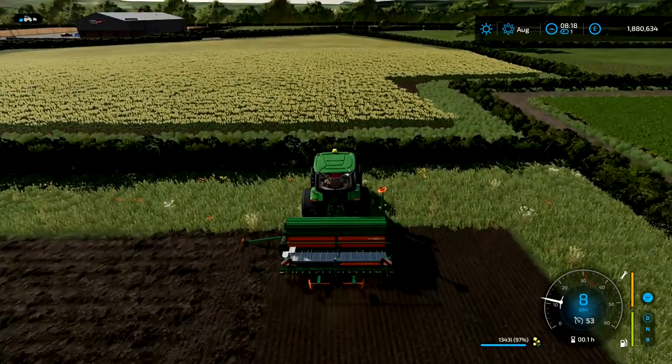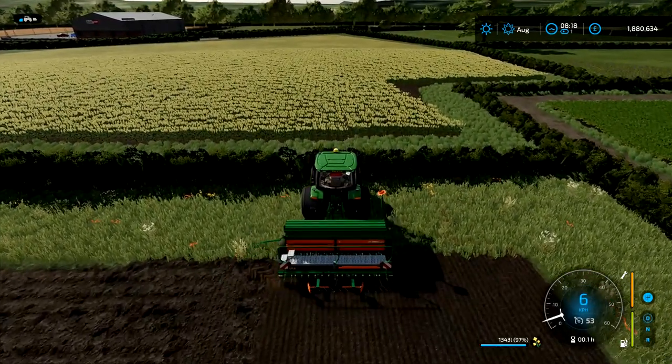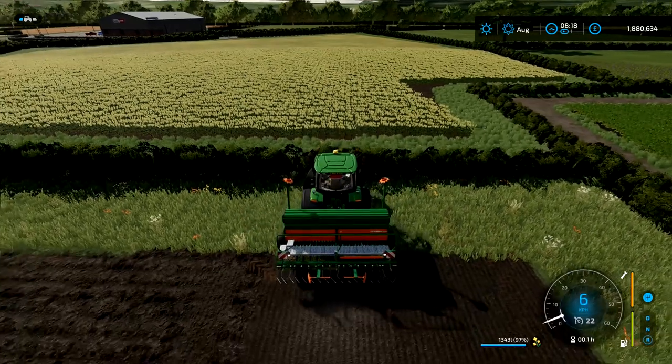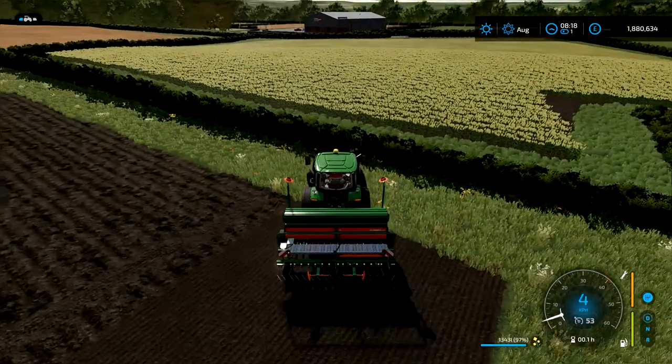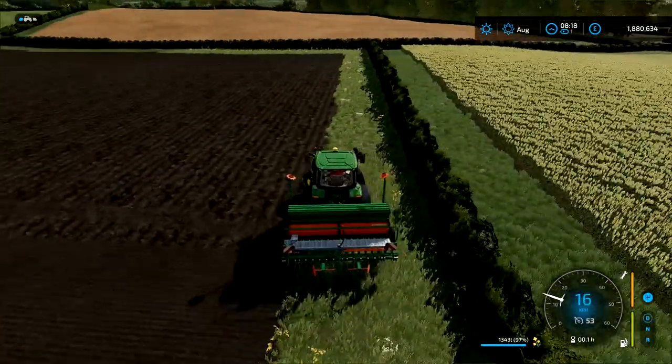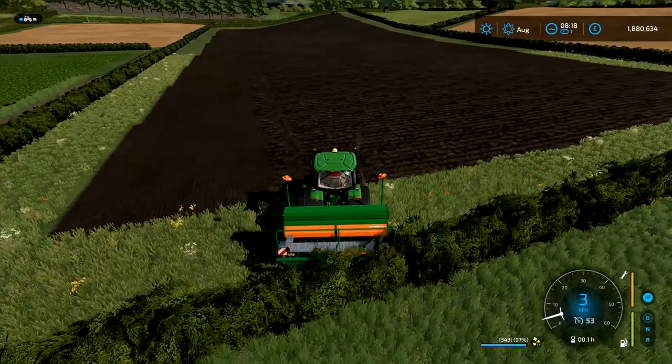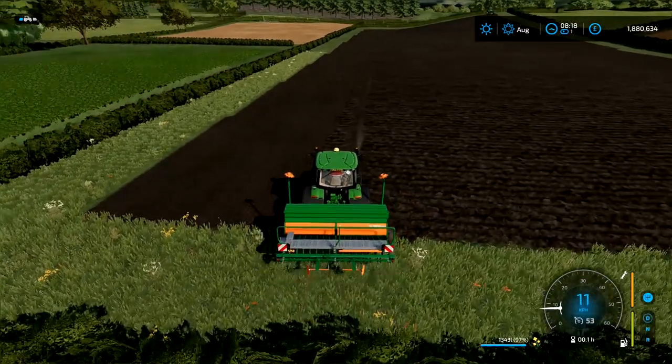The way this field works out, I'm kind of zigzagging across as it gets further — that's just the lay of the land and the way the map's made. I always try to pick the straightest line and get the tram lines in. So on this one we'll be dropping the tram line markers here.